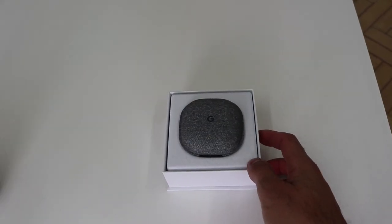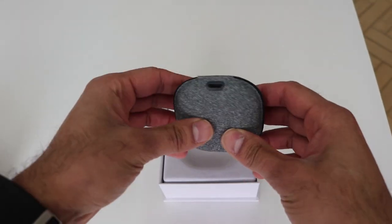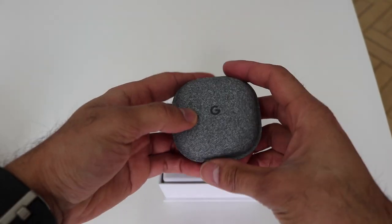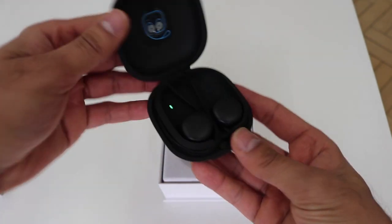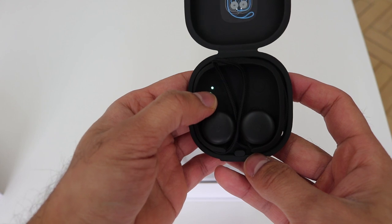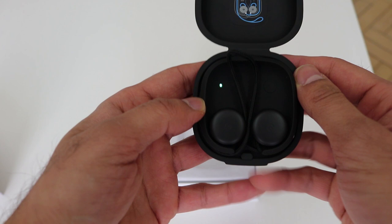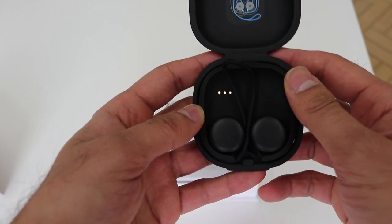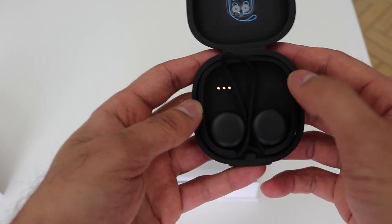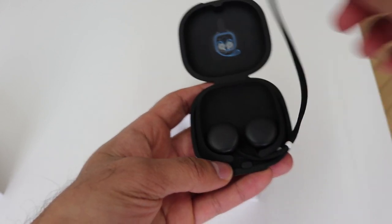Alright guys, let's go ahead and open the box. You've got your pouch here, you've got the charging port at the back. Let's have a look at the headphones — pretty compact. You have a charging indicator when you open up the case, and a button here just to check if it's charging and how much charge it has. Three lights means it's full.